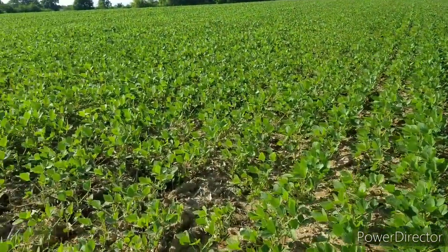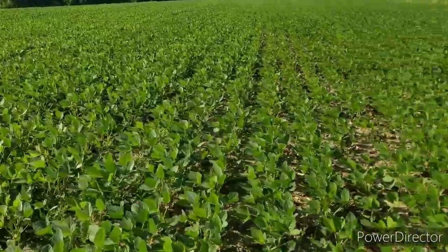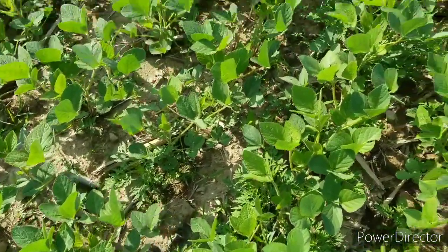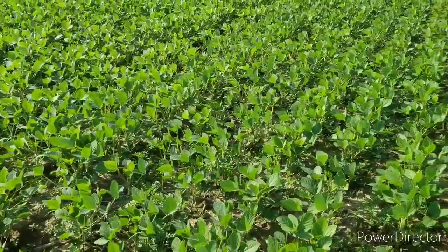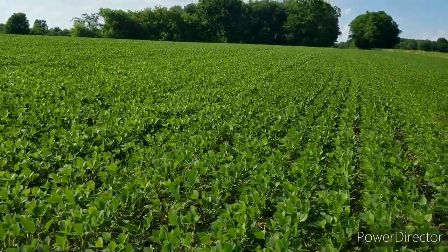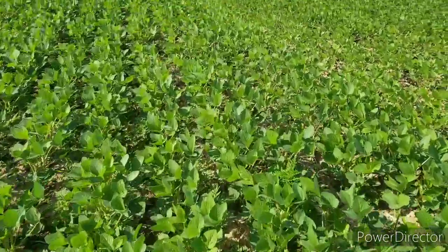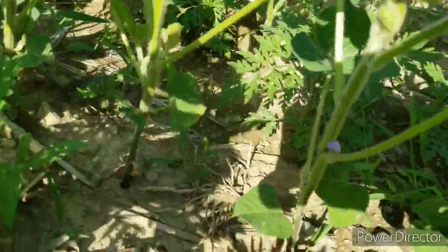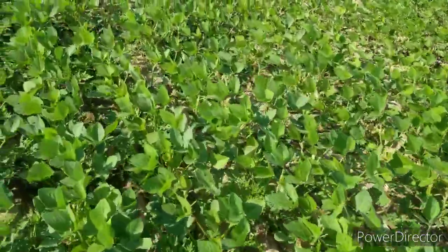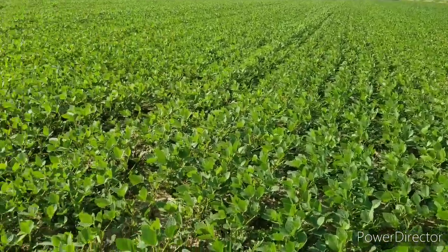I wasn't going to do a crop report but I wanted to show off some of these beans. I'm almost amazed — I got some ragweed coming in here everywhere, but that's what I'm here to do, I'm here to spray. The stand in this field is almost beautiful. I don't know, see the spacing — there's a few of them close together but it's been an ideal year for me. I can't complain, we've had rain at the right time.